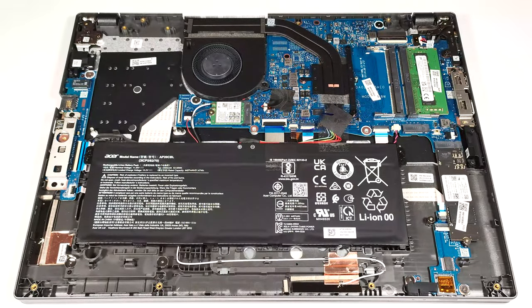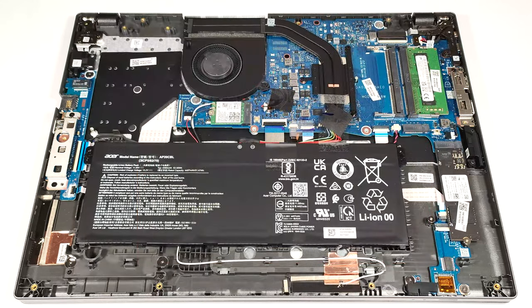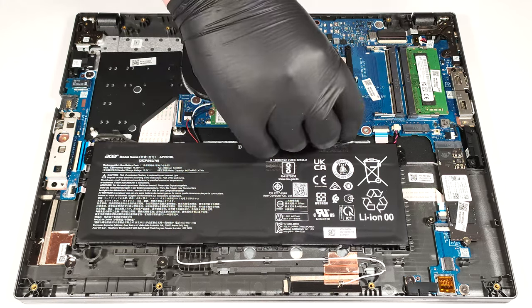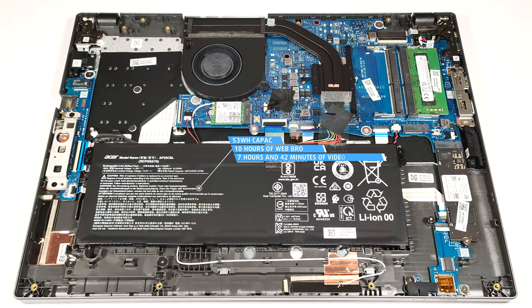The battery isn't fixed to the chassis with screws because there is a dedicated socket for it on the inside of the bottom plate that keeps the unit in place. Here we have a 53-watt-hour battery. If that's not enough for your needs, you can get the optional 65-watt-hour model. To remove it, you have to detach the connector from the motherboard and just lift the unit away from the base. The capacity is enough for 10 hours of web browsing or 7 hours and 42 minutes of video playback.